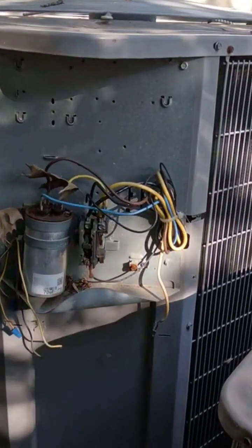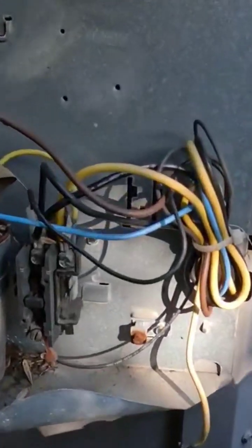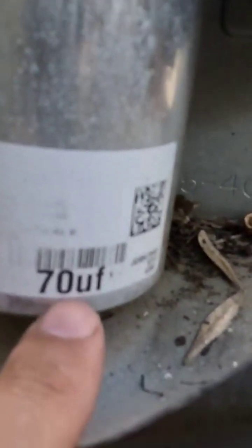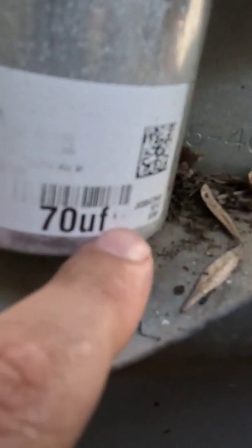We're going to talk about what size capacitor you need for your HVAC system. Looking at this dual capacitor here, a lot of the label is missing. What we do know is that this capacitor is 7D — that's the rating for your compressor. But then there's another smaller number for your fan, and we don't know what it is.